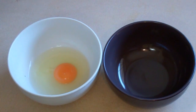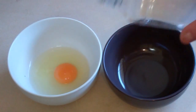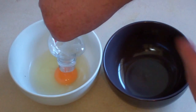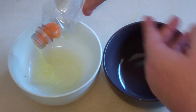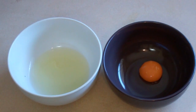Now get two bowls and put them side by side. We need three eggs and they need to be separated. This is an easy way to separate them — just get something like a plastic thing, squeeze it in, put it straight over the yolk, let go, and the air will suck it in. Then put it straight into that bowl. Repeat that with three eggs.